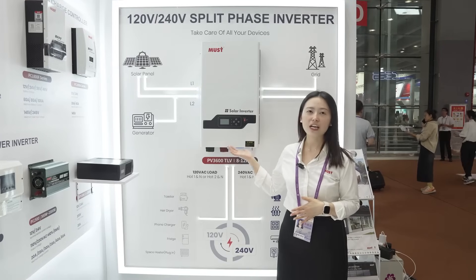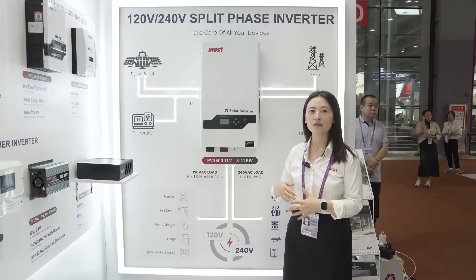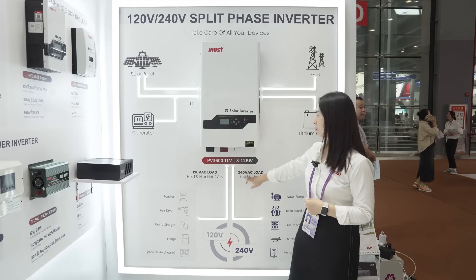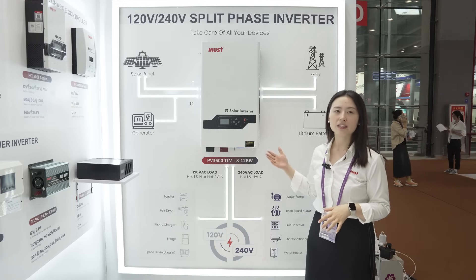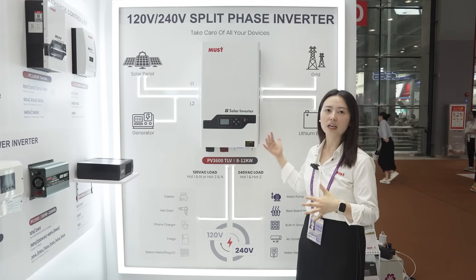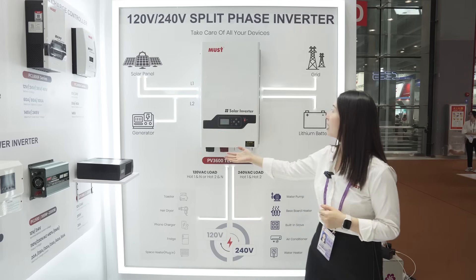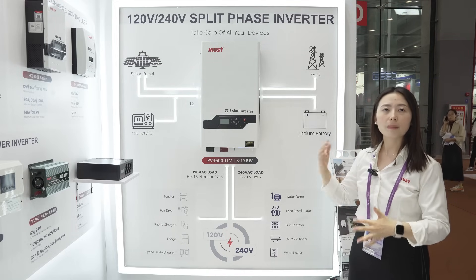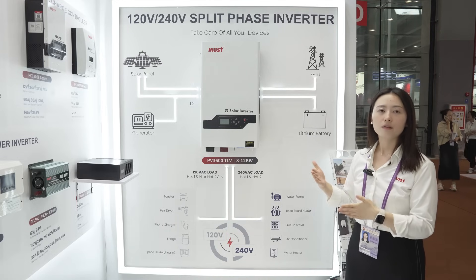This area is our split-phase solar inverter, designed for the American market. This model can connect with 120V AC loads or 240V AC loads. The capacity ranges from 8KW to 12KW, so it is used for larger homes. This inverter can connect with solar panels and generators, and also with lithium batteries. It also supports BMS function so customers can connect with lithium batteries very well.